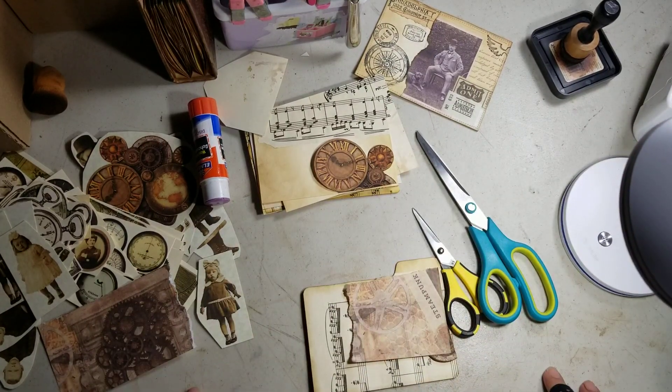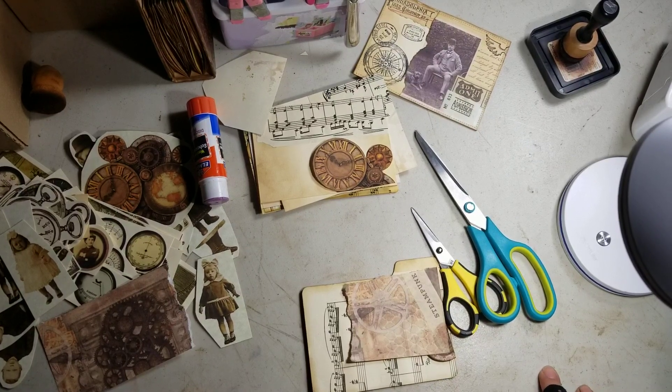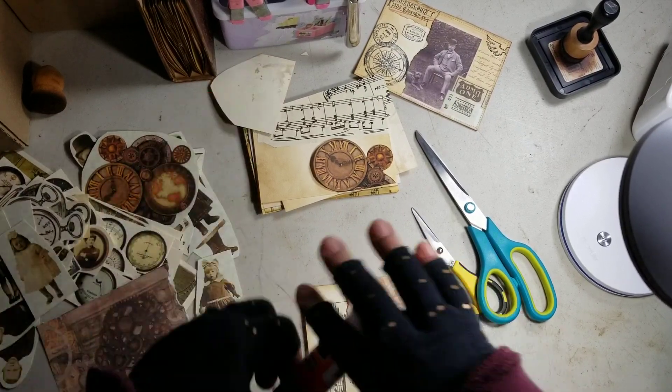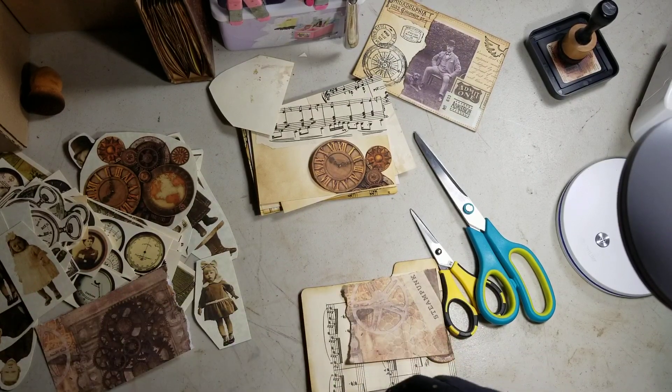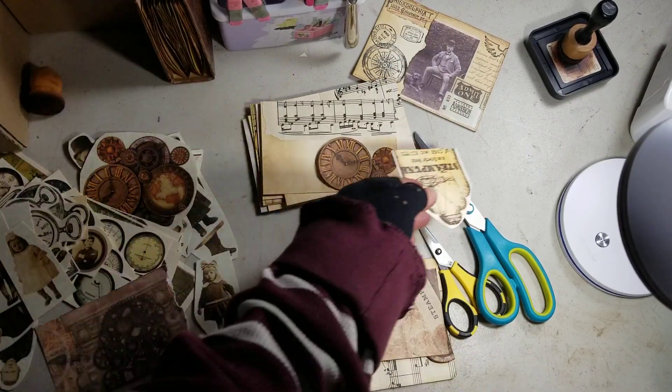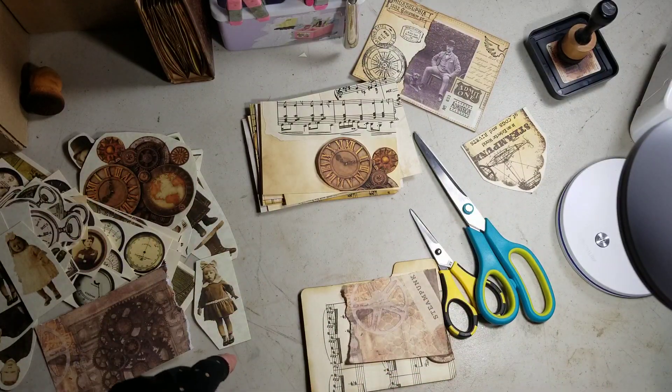Hi guys, I'm back again. I just got done putting the journal together, which I should have recorded the part where I put the signatures in, and I did not. I didn't think of it until it was too late. But firstly, we start by apologizing for the lighting — I know it's not that good, but it's already 8 o'clock out here.